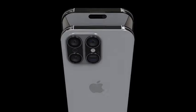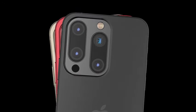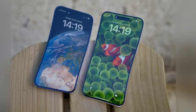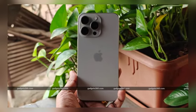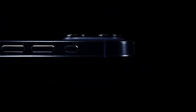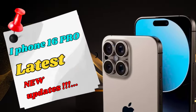Super-telephoto cameras are particularly useful for sports and wildlife photography, where capturing distant action is essential. They also excel in portrait photography by creating extremely soft and blurred backgrounds — known as bokeh — which enhances the subject's prominence. There must be sufficient distance between the subject and the photographer, but the results can be striking. The introduction of a super-telephoto periscope camera in the iPhone 16 Pro Max would mark a significant leap in smartphone camera technology, providing users with unparalleled zoom capabilities and new creative opportunities.